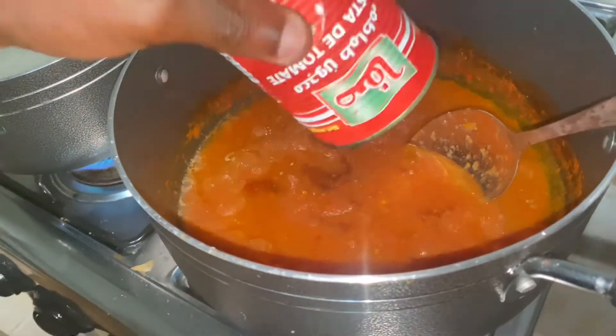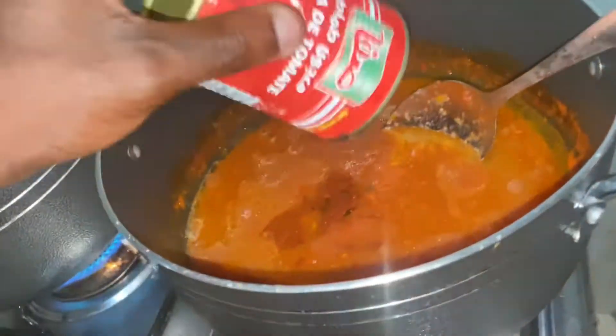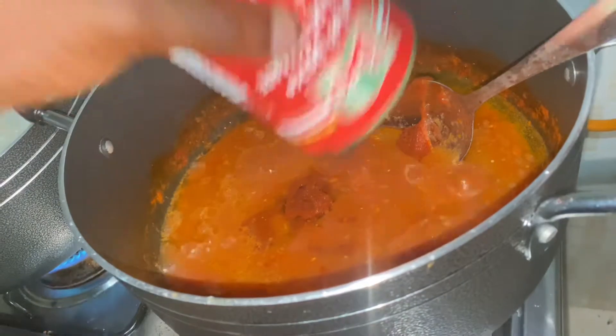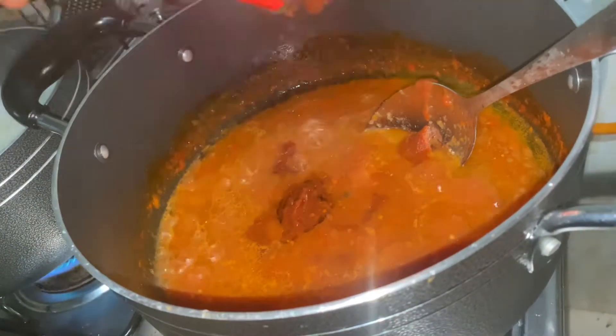I'm going to add in my tomato paste, which is going to give it a nice beautiful reddish color and make it even thicker. Do not ever make your stew without adding tomato paste — that's something very essential.